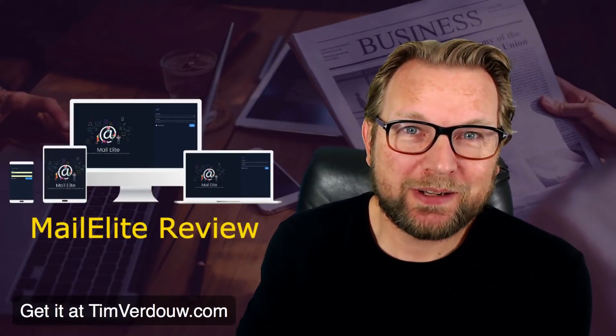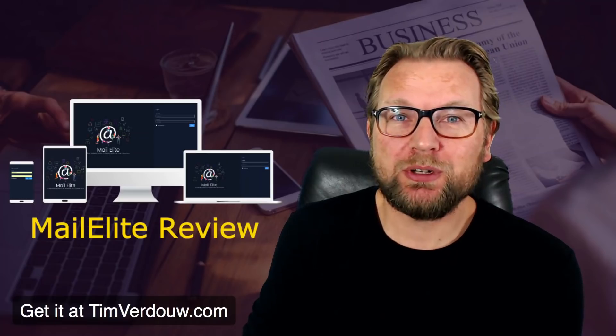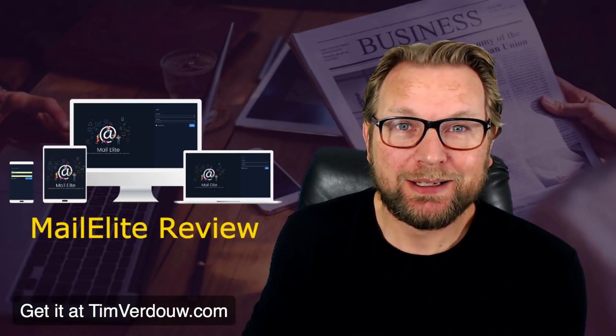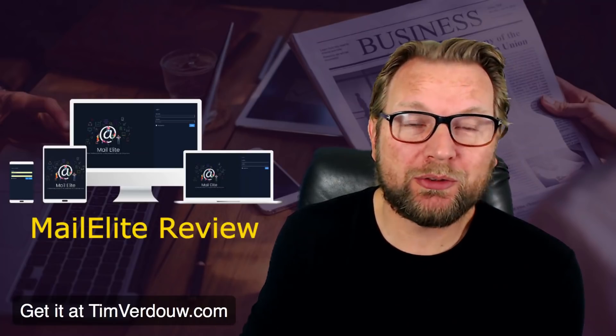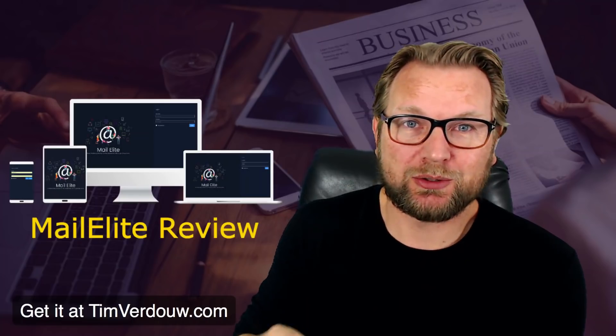Hey guys, Tim Verdauer here. Thank you for checking out my MailElite review. Today I'm going to show you what MailElite is and also why you might want to buy this if you have GetResponse or similar tools — this could be a good alternative.